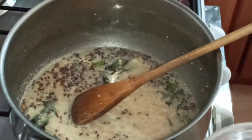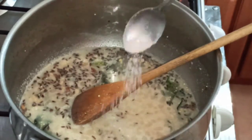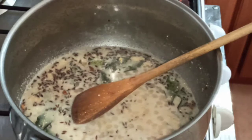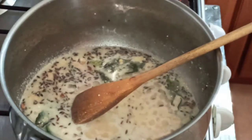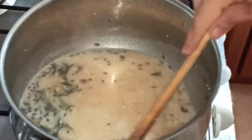Add salt according to taste — the sendha namak which we use for fasting. And a little bit of jaggery — people add sugar but I'm adding jaggery, you can add whichever you like. Around half a teaspoon of it. Give it a mix.